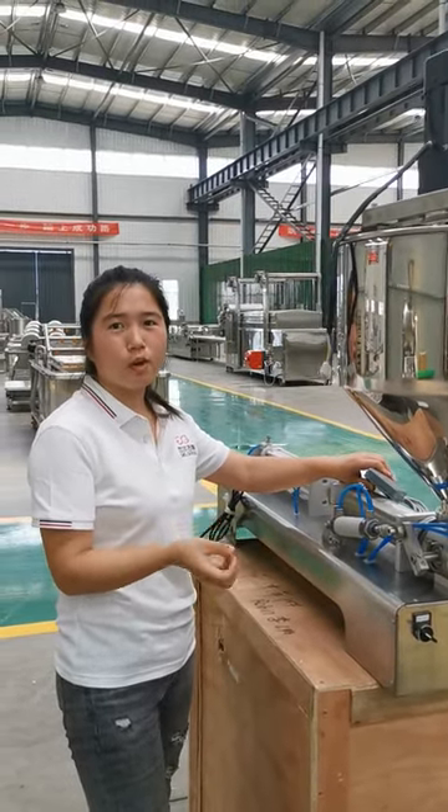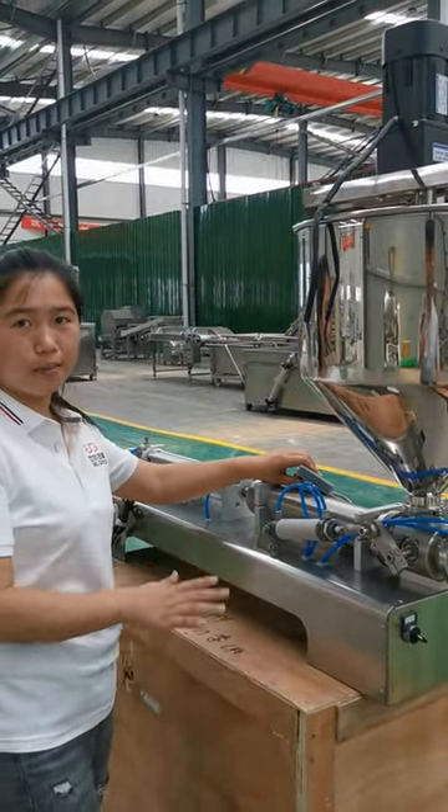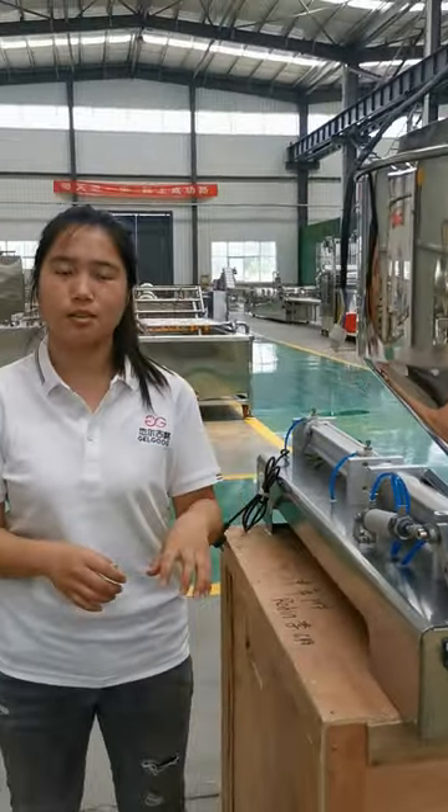We also have different machine models for your desired filling capacity. That's all. For any information about the peanut butter line, you can contact us. Thank you.